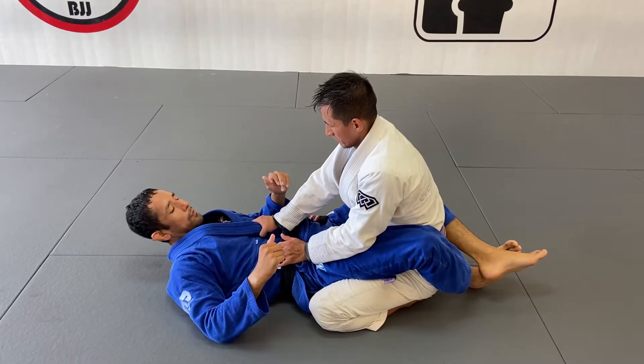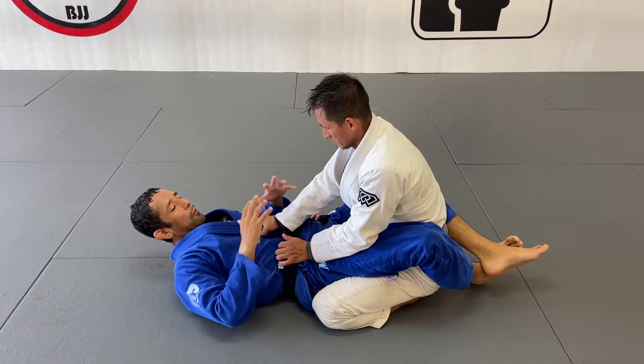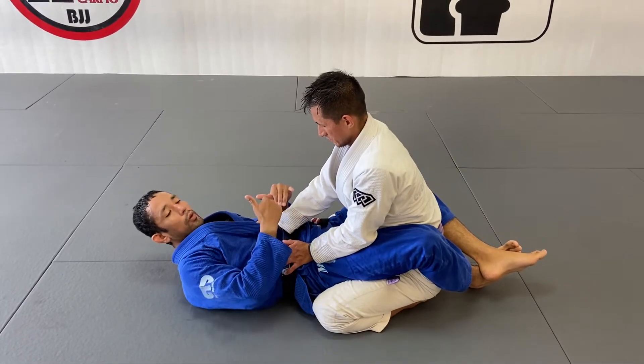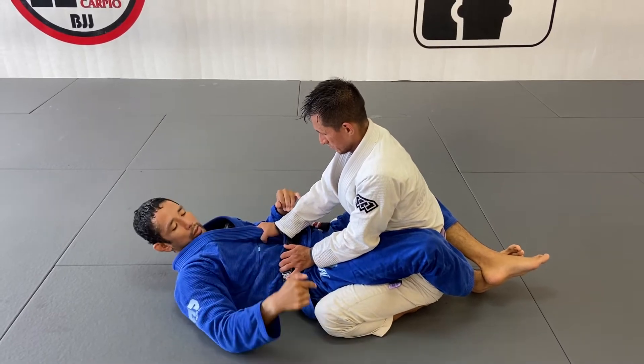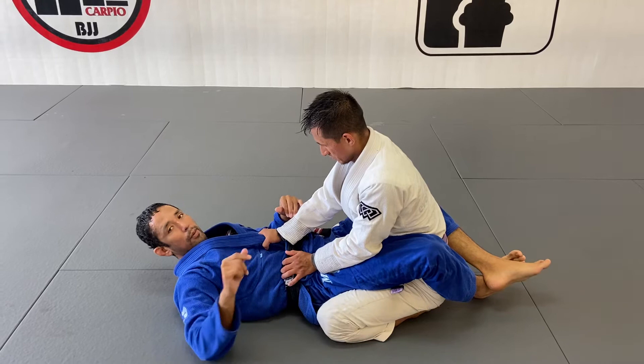Hey guys, I'm here from the closed guard. We're going to fall into the back. And if you want to be in a scenario where my opponent is really defending, so I cannot pull my foot out — I cannot fully get to the back and go all the way on top of him. I'm going to use my foot that is stuffed to hook his knee and force him out of position.